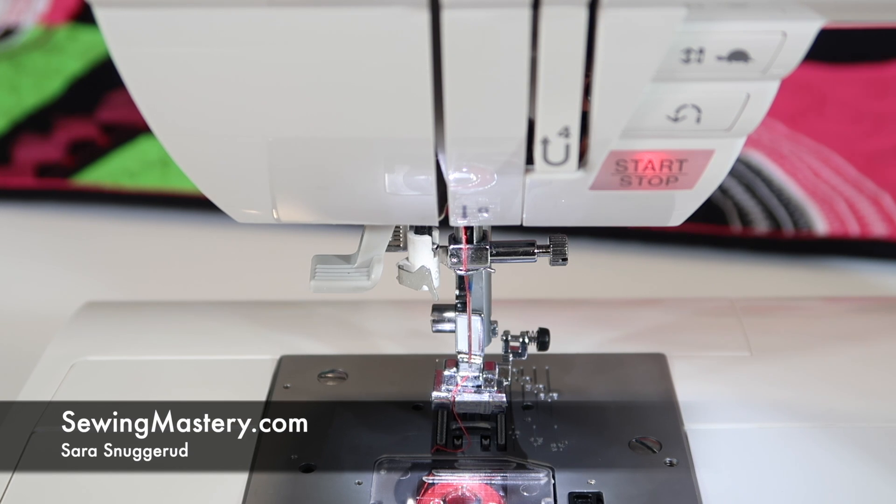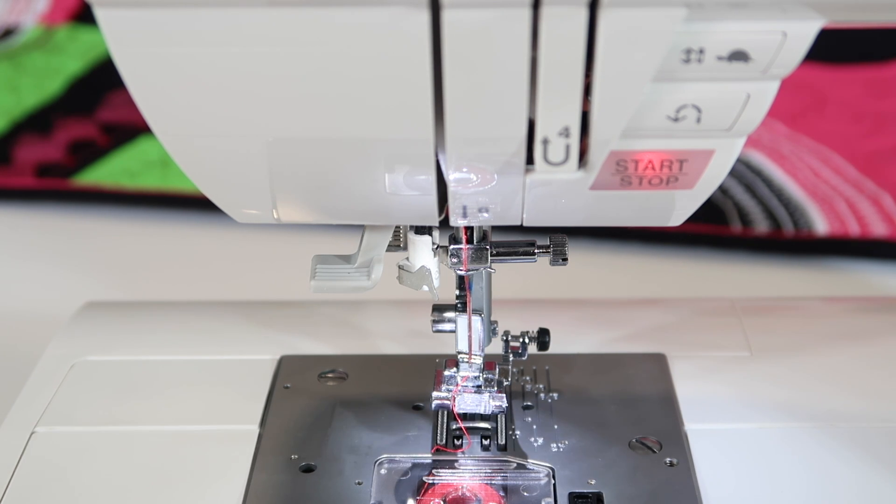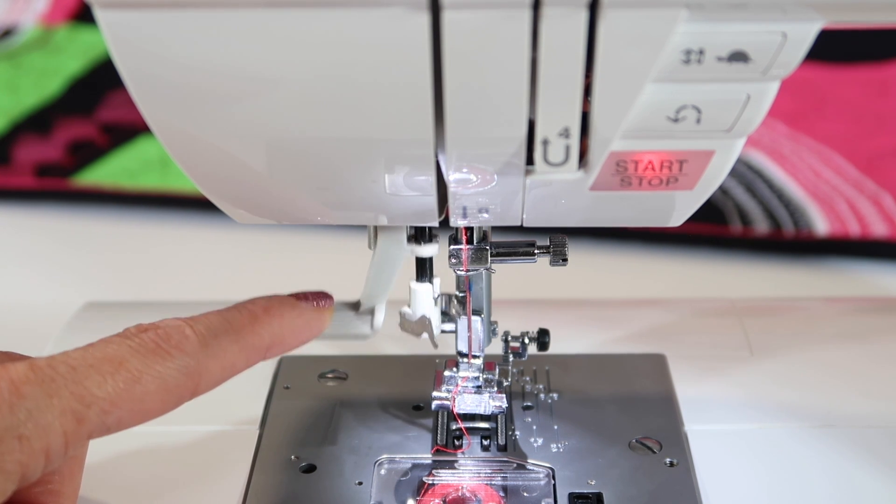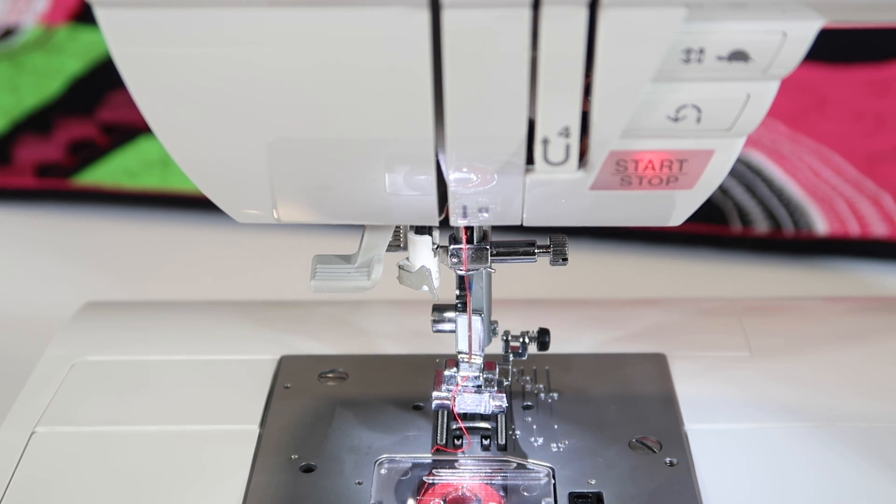If you've never had a needle threader, you're going to be spoiled. On the Singer Quantum Stylus 9960, it is built onto the machine. Let me show you a few tricks that I always need to show my students when they get started using the needle threader.